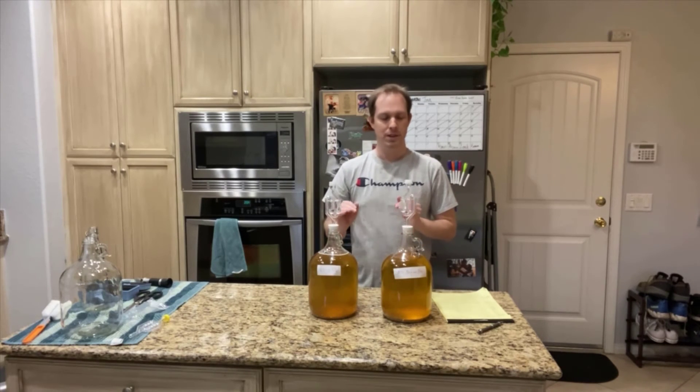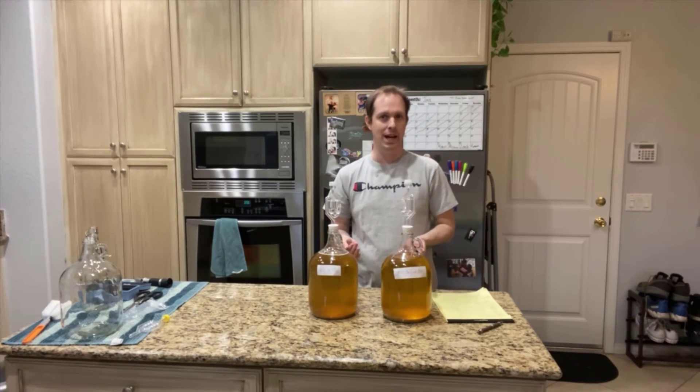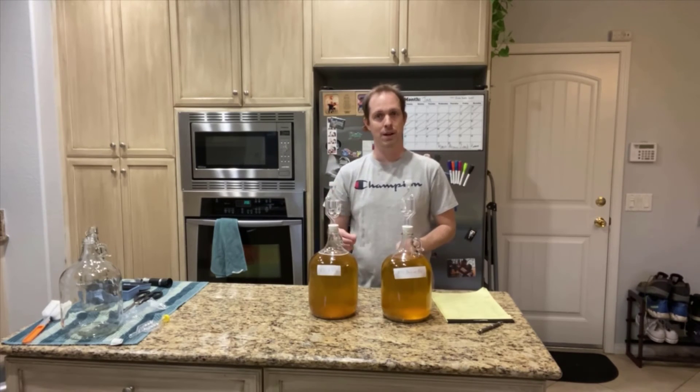As for the initial experiment of which one would end first — to my surprise, they pretty much both ended at around 20 days at the same time. That was an interesting development I did not expect. So I'm going to go ahead and transfer these to secondary, siphon off a little bit so we can taste each one to see after two months which one tastes better.